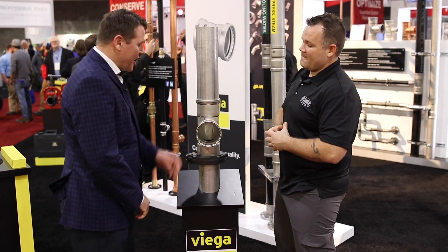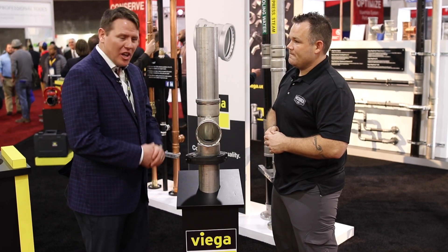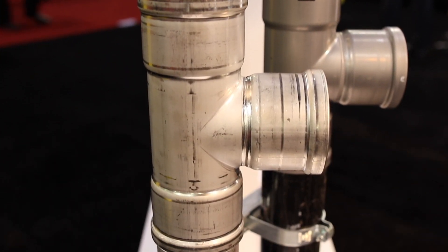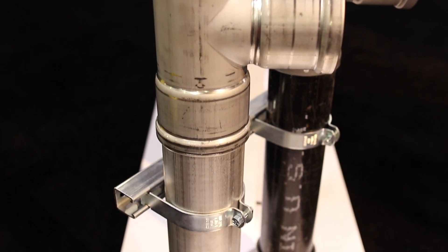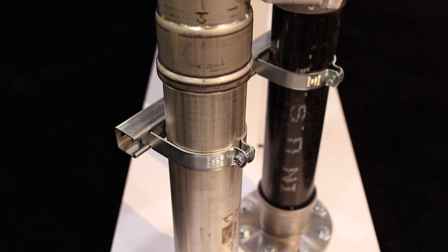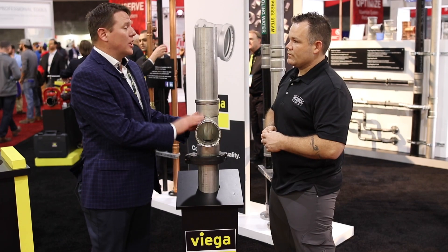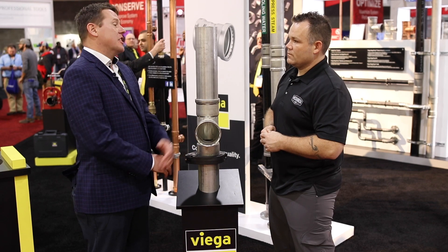We are extremely excited to be able to add this to the portfolio. Last year we launched the Megapress XL up to 4 inches in carbon steel, and this year we're expanding our half-inch through 2-inch up to 4 inches in both 304 and 316 stainless. Great complements to our ProPress stainless that's already out there, and for all those that now utilize iron pipe size off-the-shelf stainless steel, it's a great addition for them.